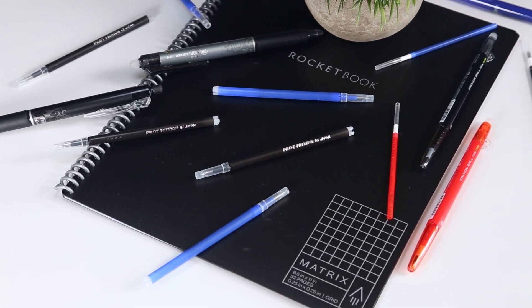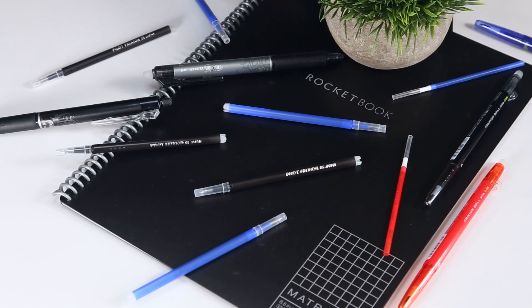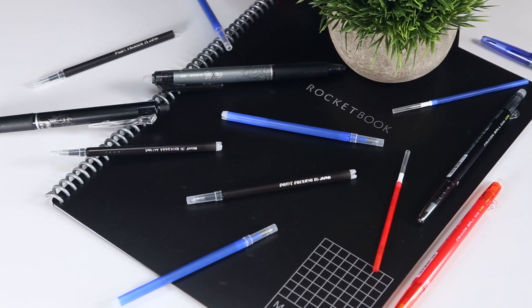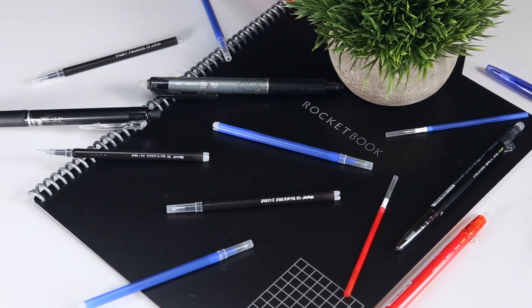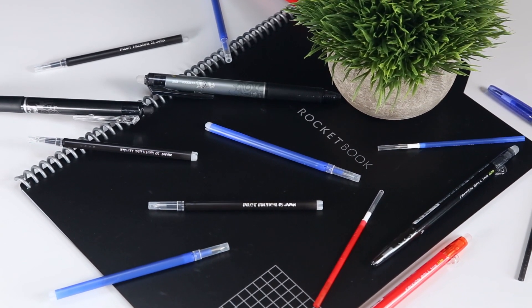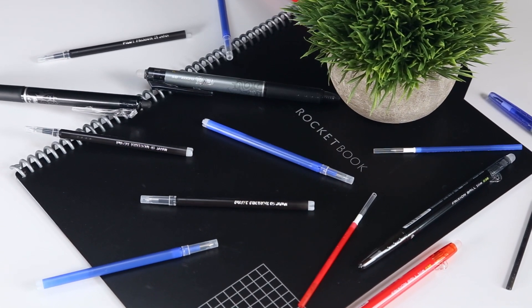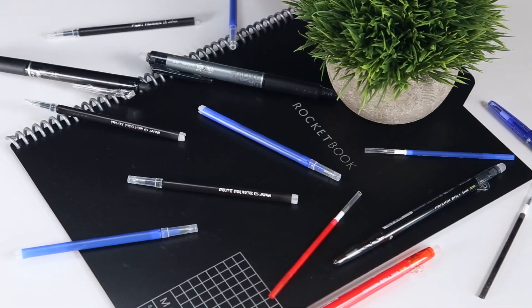The last tip I'll give you is to consider buying replacement cartridges for your Frixion pens rather than replacing the entire pen. I know this seems obvious, but it's worth restating for Rocketbook users because our pen bodies tend to hold up better over time since, as I've shown in my previous videos, you shouldn't be using the pen's eraser on Rocketbook synthetic pages to avoid damaging your notebook.